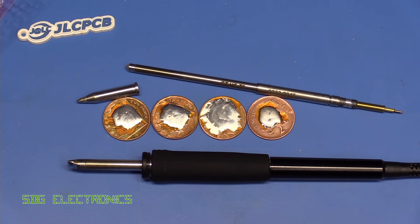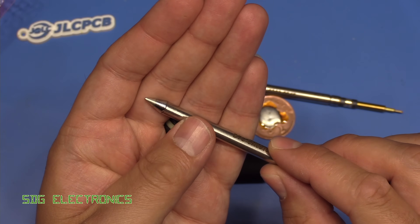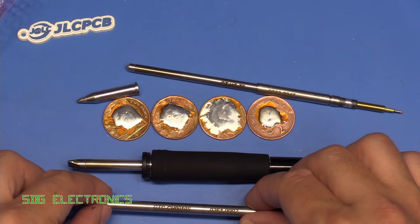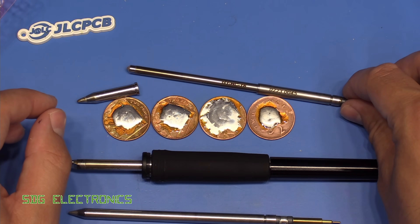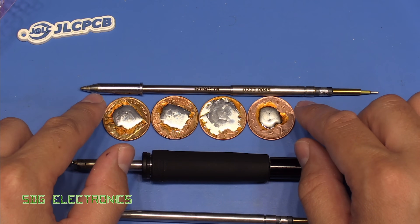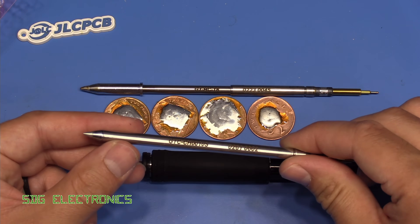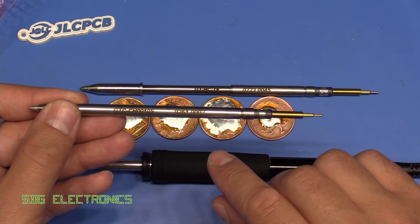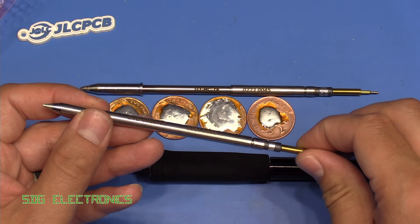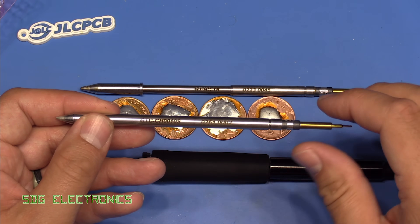I'm much happier with the GT120 station now, and the performance seems to be significantly better than the arrangement with the separate heater and little tips. I also managed to get a one millimetre chisel tip, which is more along the lines of what I tend to use for general purpose soldering. I was a little disappointed after the previous video with the heater-plus-tip arrangement — it just doesn't seem to work very well. The only problem is that there seems to be very limited stock of integrated tips from all the suppliers. I had to buy these from Mouser and they only had a few different types in stock.